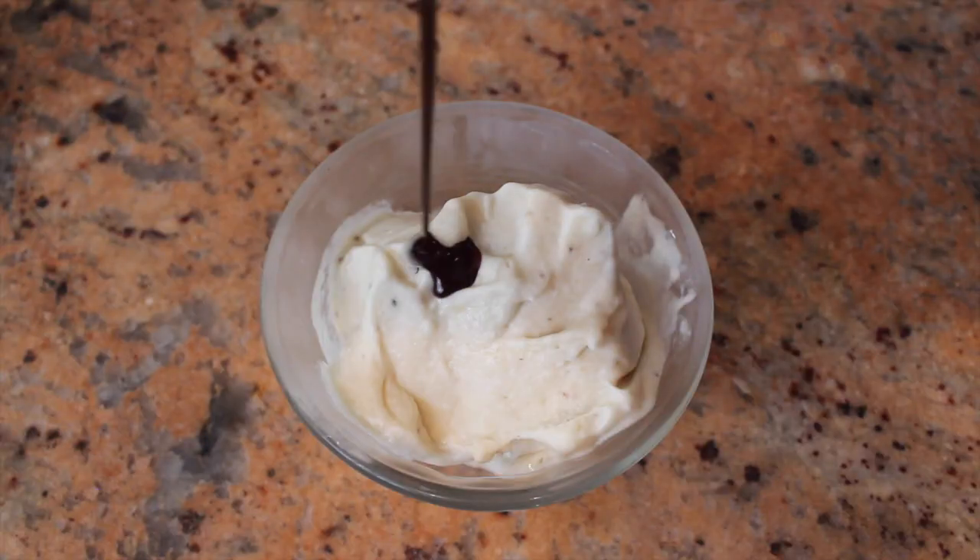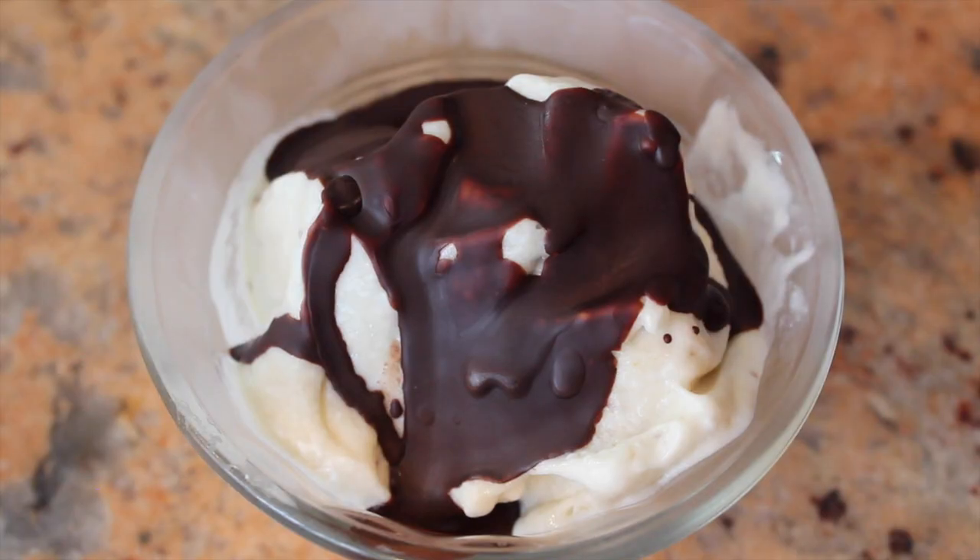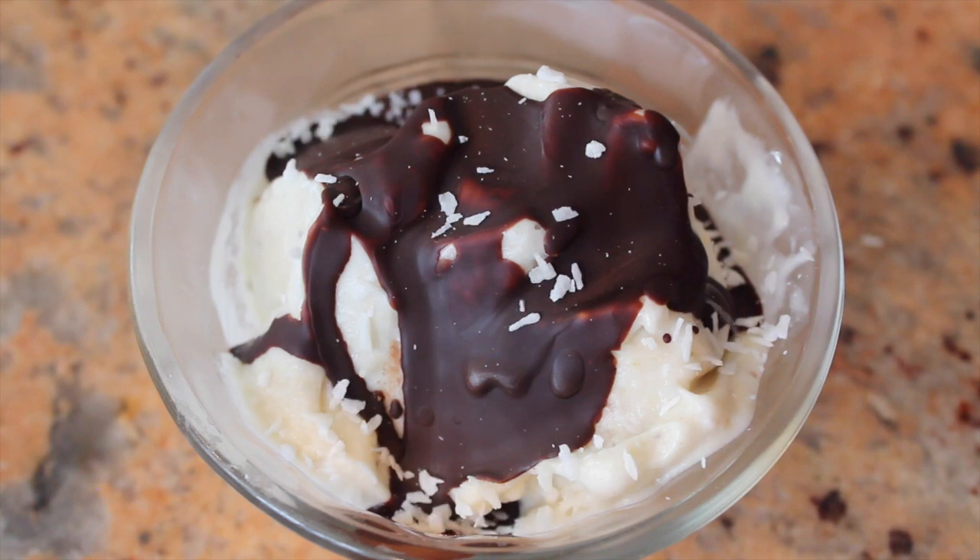And finally drizzle on top of your ice cream. Within 5 seconds it's already hardened. Sprinkle with some coconut flakes or nuts — get creative and switch it up a little bit. Maybe add some peanut butter or cinnamon. If you come up with something good, let me know in the comments section below. If you enjoyed this healthy alternative to ice cream, please don't forget to give a thumbs up and subscribe. Have a great weekend, and as always, keep it classy!